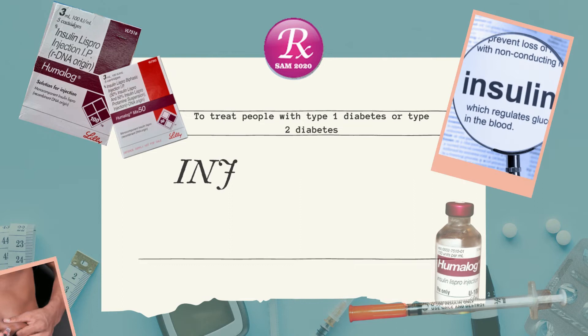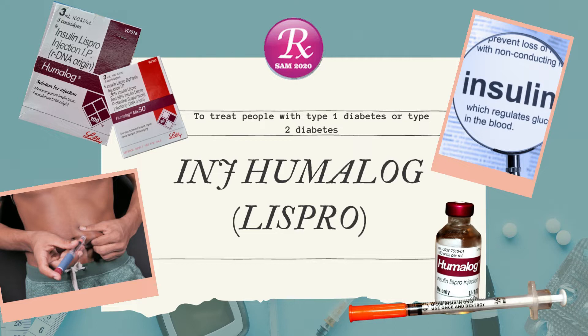Welcome to my channel RxSAM 2020. Today we discuss about Insulin Humalog LISPRO.